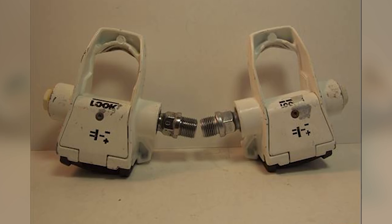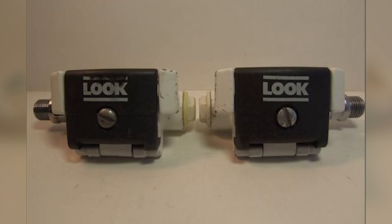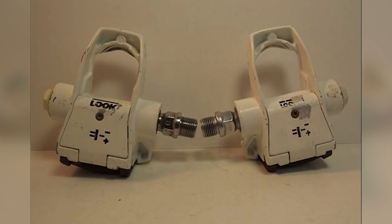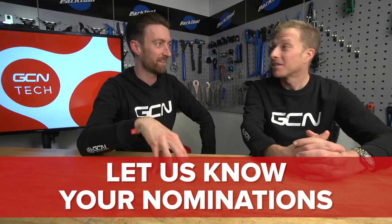Fast forward 14 years to 1984, and we find the Look PP65 clipless pedal. Why was it so popular? For a start, you didn't have those pins. Instead you used the pressure of your foot to engage into the pedal, and then your heel to disengage. You could already back then adjust the tension of the release using a screw, so they were well ahead of their time. They brought over technology from the ski industry, which they were a part of at the time. In 1983, Look filed a patent that lasted 30 years on that clipless pedal design, meaning groupset giants like Campagnolo and Shimano had to pay a royalty. The action and mechanism of Look pedals remains almost identical to this very day — you know you've got a decent product when it's pretty much right the first time around.